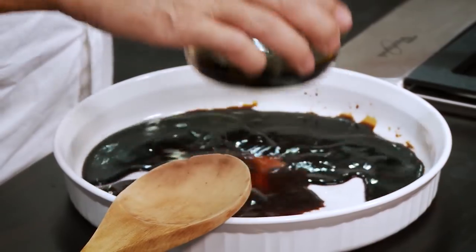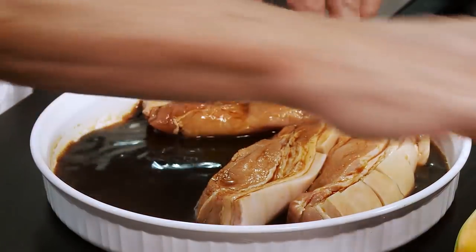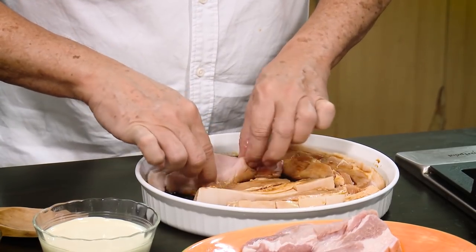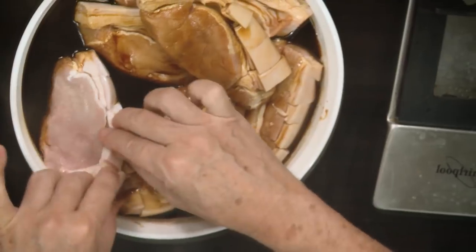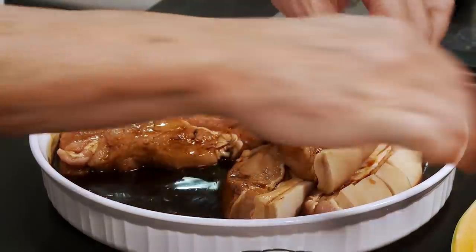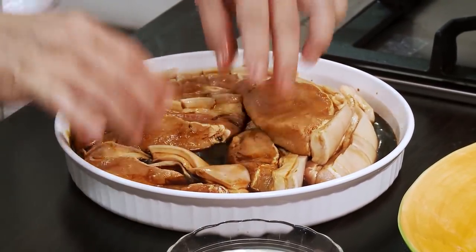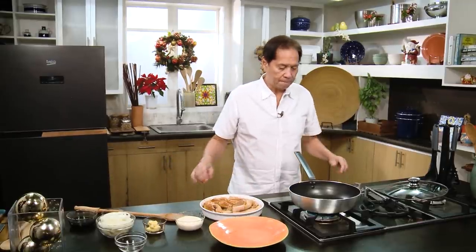I have some soy sauce — seasoning liquid is okay also — and some kalamansi or lemon juice. I'm going to marinate or just dip my thick pork chops in this. I've been doing this dish for such a long time and it always works. Normally you pat dry the pork chops because it's going to splatter, but it's okay — I have a cover to protect myself. Because it's thicker, it'll take a little longer to cook.